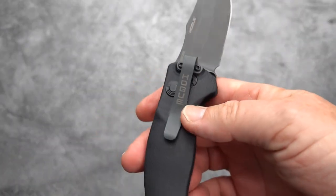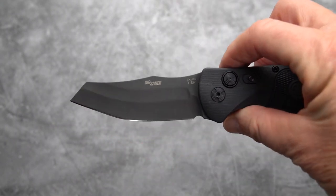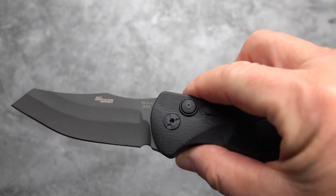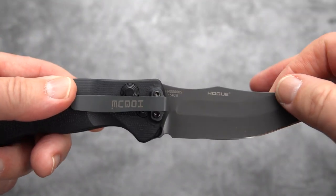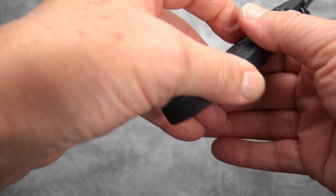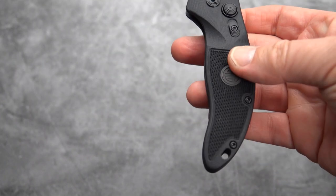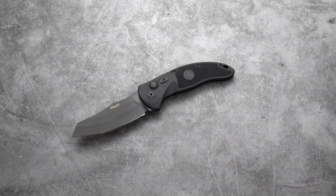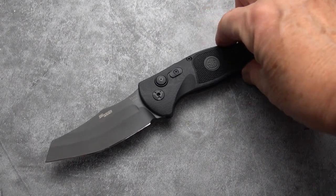You've got that clip branded with Hogue, sort of discreetly — doesn't jump out too much. You've got your Sig Sauer branding, and this is made in the U.S. by Hogue for SIG. There's your Hogue branding as well. A fair amount of blade branding, but it's fairly discreet other than perhaps the Sig Sauer. But when you make a knife for another company, they want to make sure their name is on it.